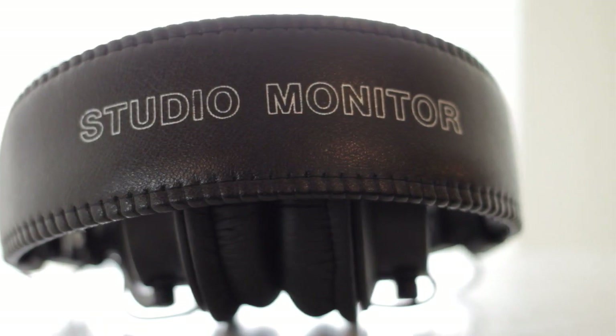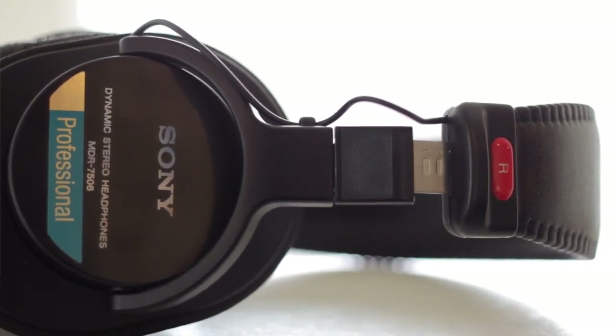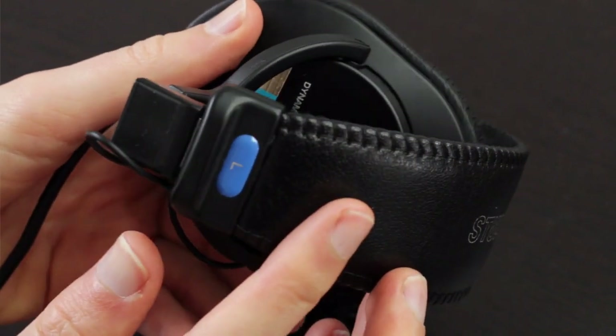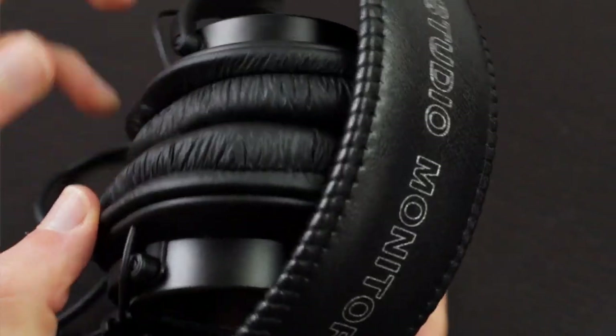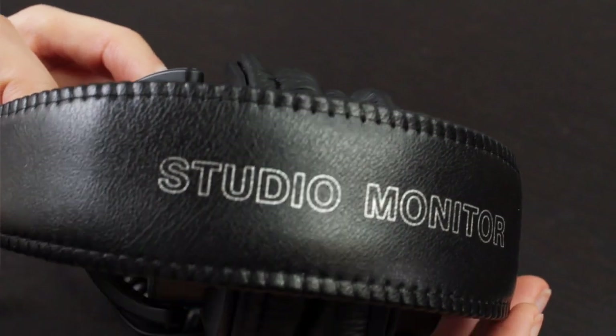Also, if sound leakage isn't an issue, then the Grado SR80E or the Sennheiser HD 518 will give you similar detail and overall sound quality to the Sonys, but with a more open soundstage. This can make both an excellent choice for gaming and movies, as well as listening to jazz and classical music, which really benefit from that open soundstage and great instrument separation.